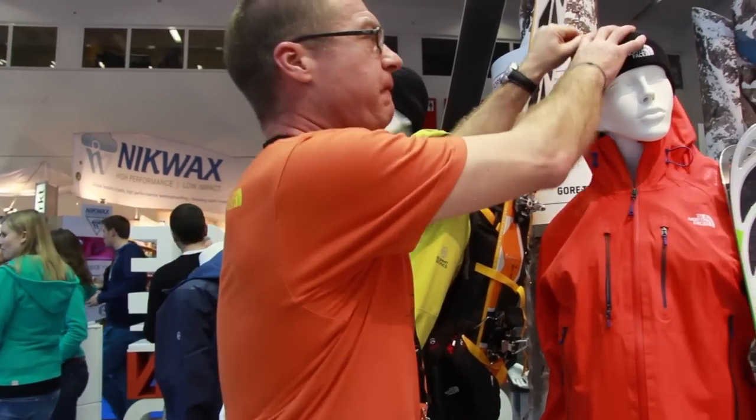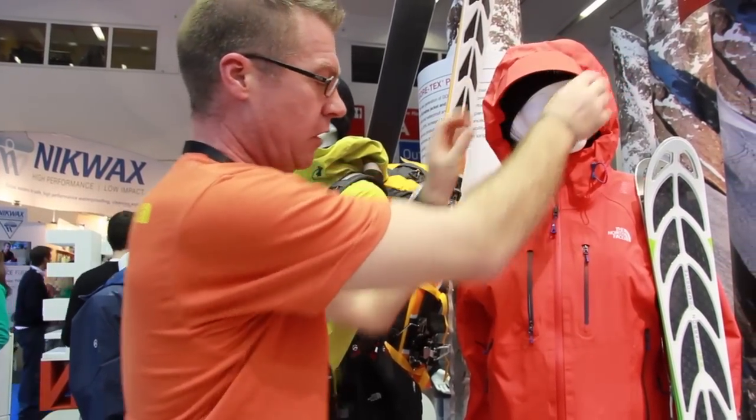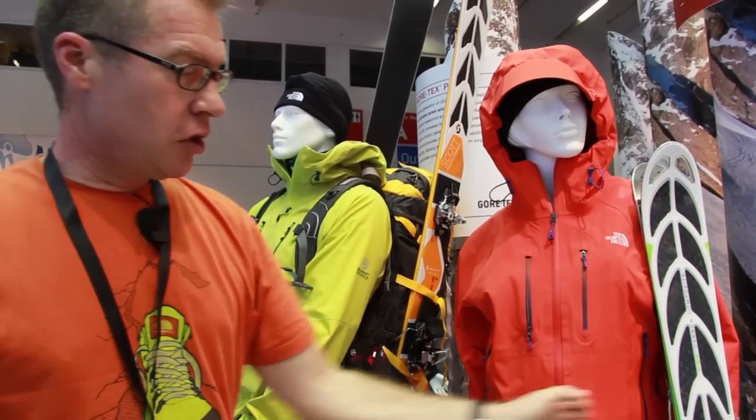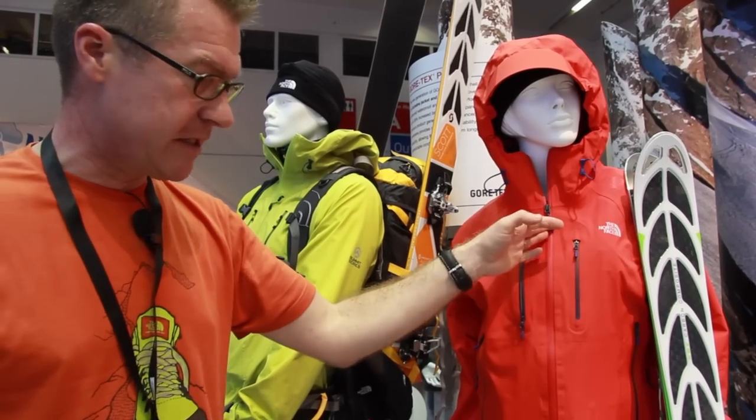The same key features: a full helmet-compatible hood with a laminated peak, underarm venting, two arm hand pockets and two chest pockets, and all the zippers are in a PU coating format.